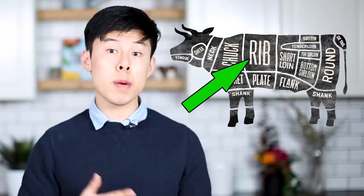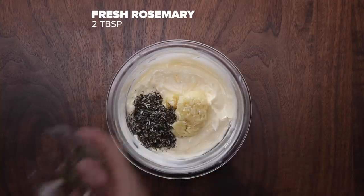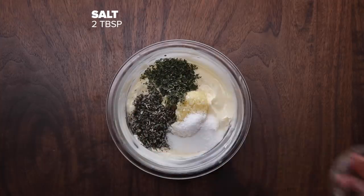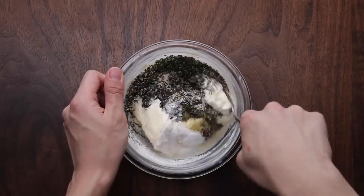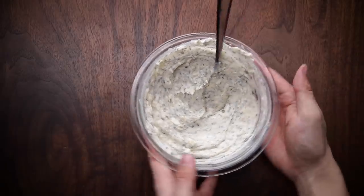If you don't know what prime rib is, it is essentially just a bunch of ribeyes stacked together — it's what ribeyes would be if you did not cut steaks from them. For the seasoning, this is just a very seasoned garlic butter with a lot of spices. It's going to help the prime rib get a lot of flavor and taste really awesome. Garlic and butter go really well with steak, so why not just have it with prime rib?